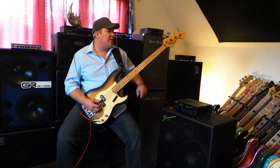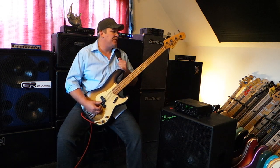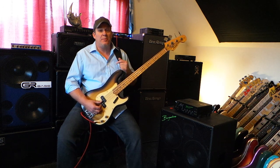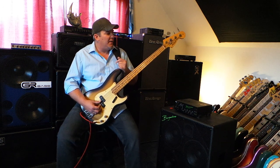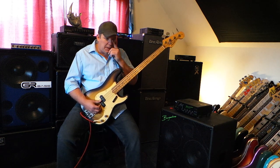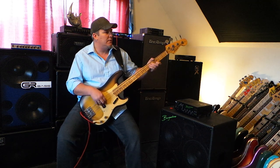If you see one of these Aria Pro 2 primary basses from the 70s Matsumoku factory build, they've kind of inched up — jumped up in value and what they're getting in the marketplace. If you can get one in the $700 range, I think that you're doing pretty good these days.